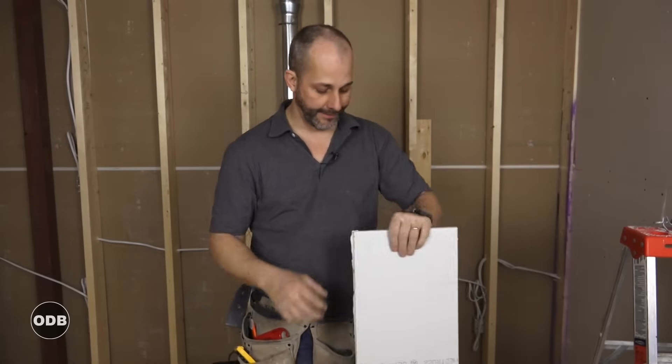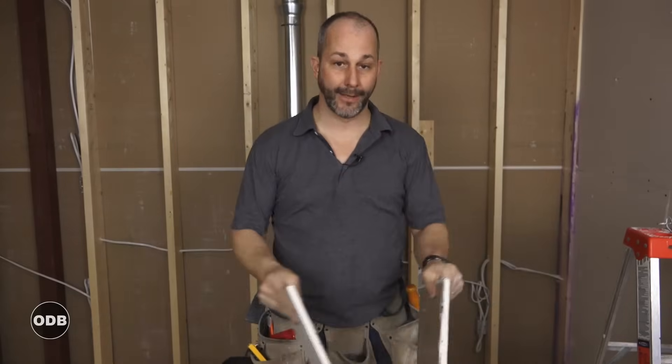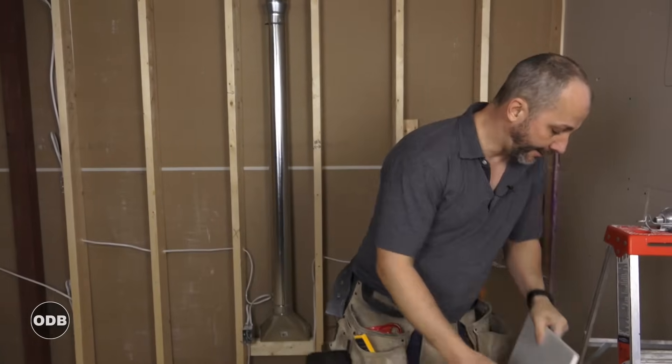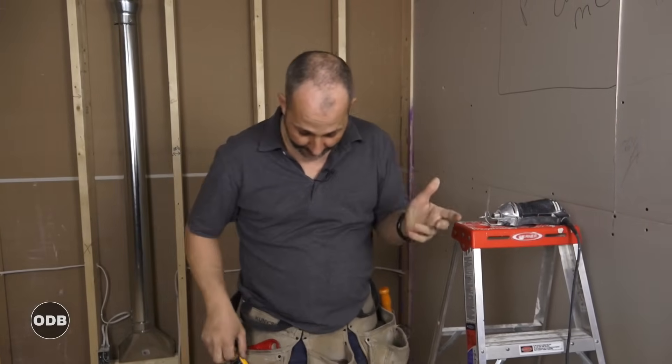Drywall is pretty flexible and doesn't have a lot of strength, so you need enough support behind the wall to hold it. You can't frame 24 inches on center with regular drywall — you're better off going with 16-inch on center. Your basic tools are simple: a knife, a tape measure, and a drill with a Phillips bit.